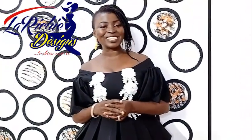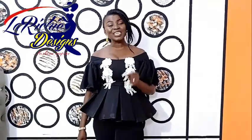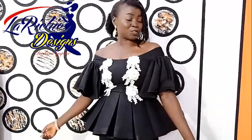Welcome back to this channel. My name is Omola Deya Deyemi. I remain your fashion teacher, the CEO of Lariche Design. In today's training, we are going to teach you how to quilt and sew an off-shoulder blouse.